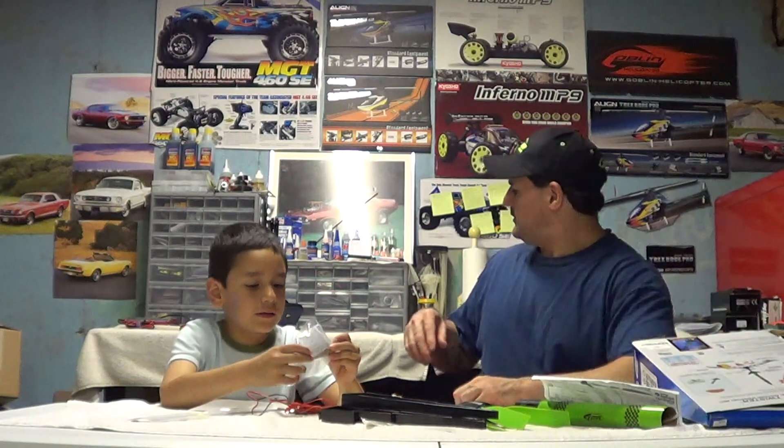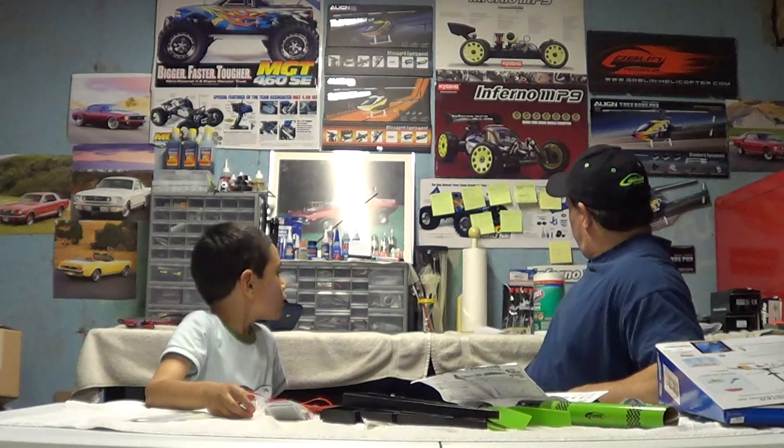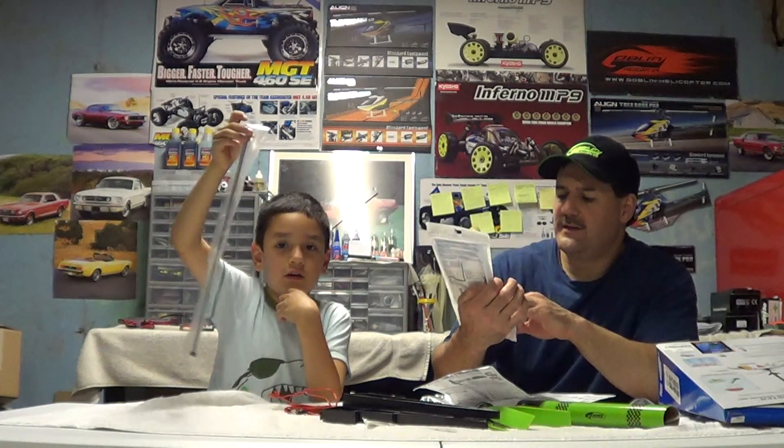This is a pretty decent little kit for 40 bucks. We bought three extra engines — I call them bombs, but they're called engines — that's what makes it ignite. Three of them was about $10. You might be able to get them cheaper online. So you get one with the kit, and we bought three extra, so you've got four launches. And you need this too — this was pretty cheap, about five dollars. You get 75 sheets of the wadding.